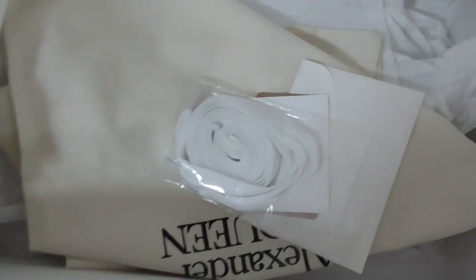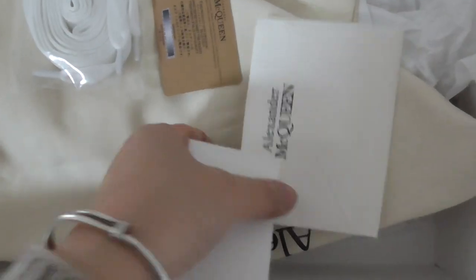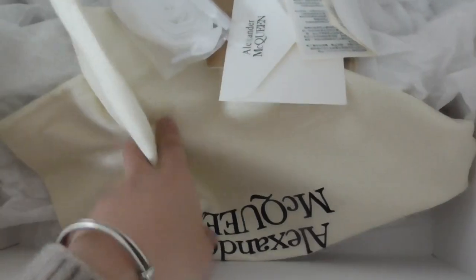Let me show you the inside of the shoe box. Inside there are two plastic bags to put the shoes in, an extra shoe last, a card, a paper bag, and a microfiber dust bag. There is also tissue paper. You can see this pair comes with so many things.